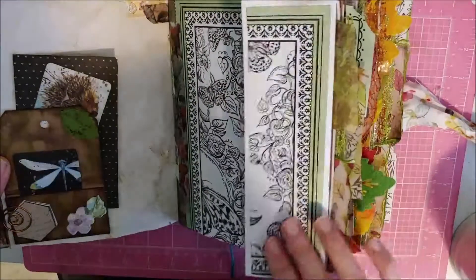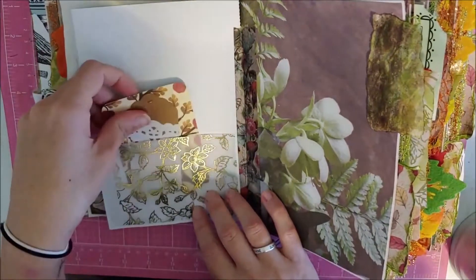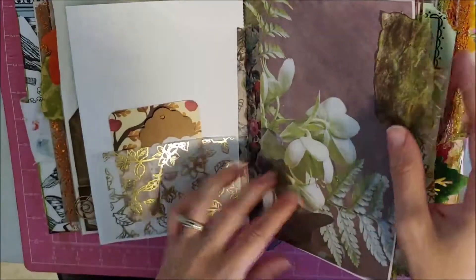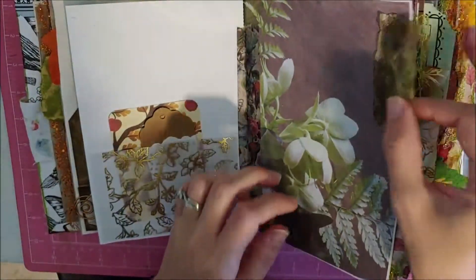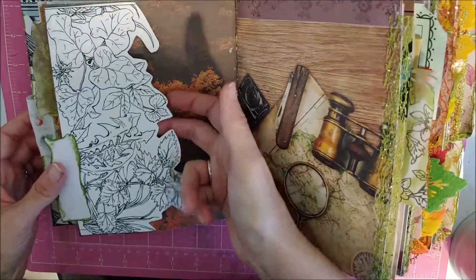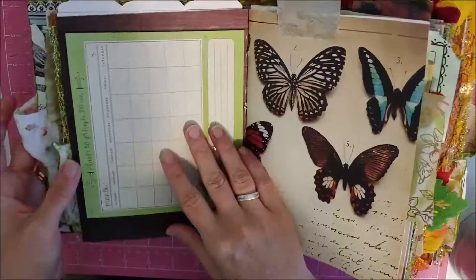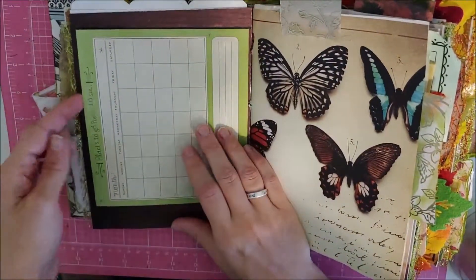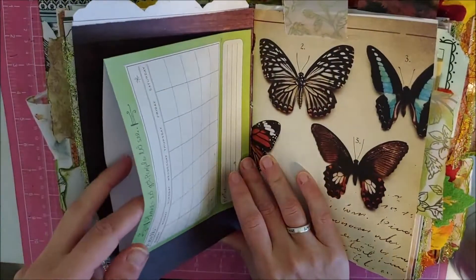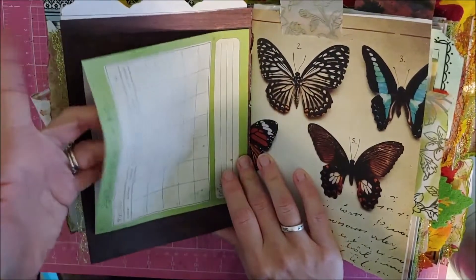It has this that folds out, this vellum pocket here. This is a tip-in. This here is like a pocket — it's more of that really pretty ribbon, this one's a green. This has places to go for people to see. There's an extra piece of gold, and then it's a double pocket — like this is one, and then this.